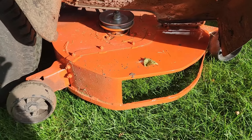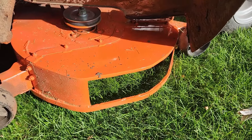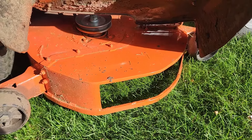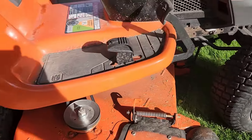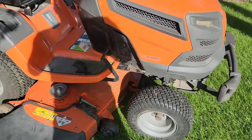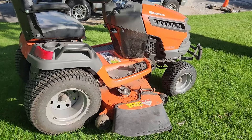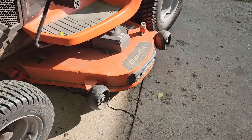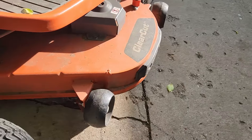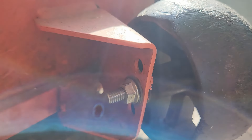This is a win. Husqvarna, are you paying attention? Is this something you can use to fix these fabricated decks? Operator error is an issue though, anyway. We are done fixing the TS 348XD and we'll get her back to the owner so he can get to cutting his grass. One last thing before I return this — I'm going to move the wheels all the way down to the bottom hole so he's not scalping things.